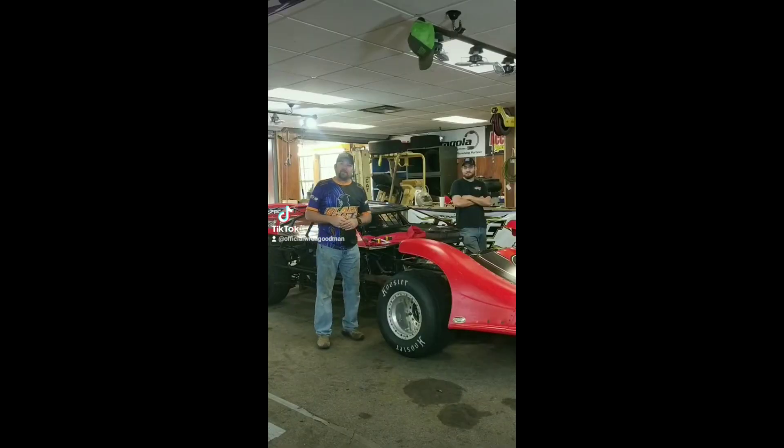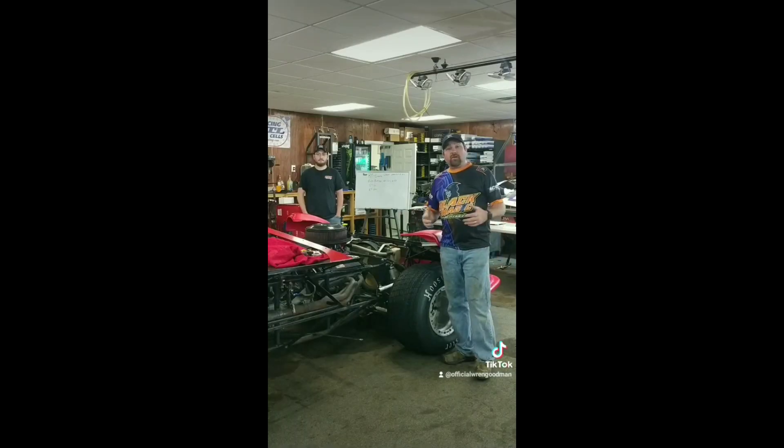What's up racers, it's Wren from Black Magic Suspension. Are you struggling at the racetrack? You have tuned in to the right channel. We're going to have probably 10 episodes of us going through Von Casey's car and showing you all the adjustments I'm going to make to make this car go faster.